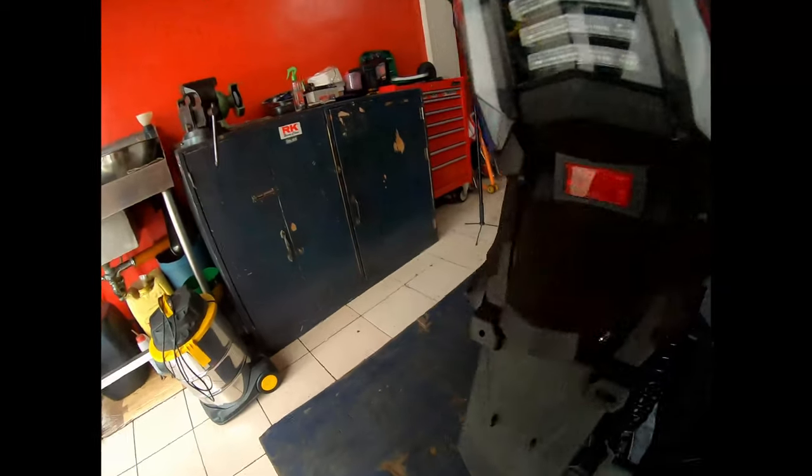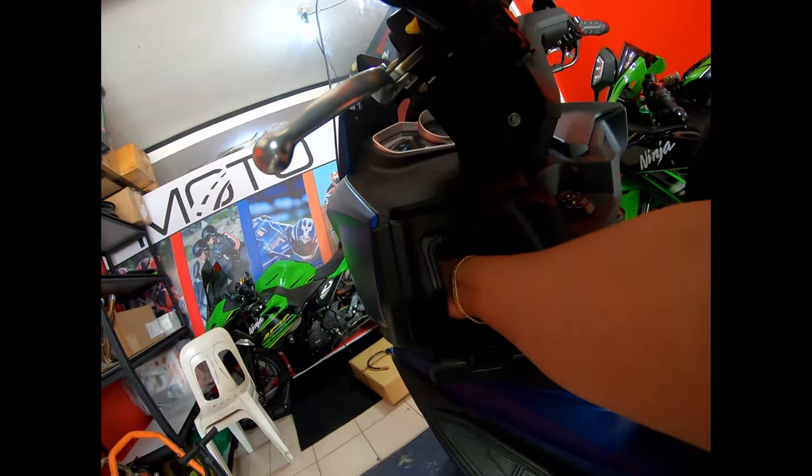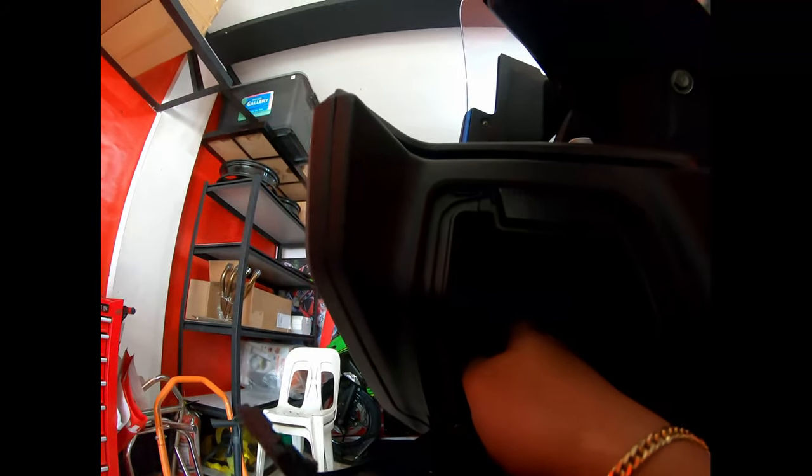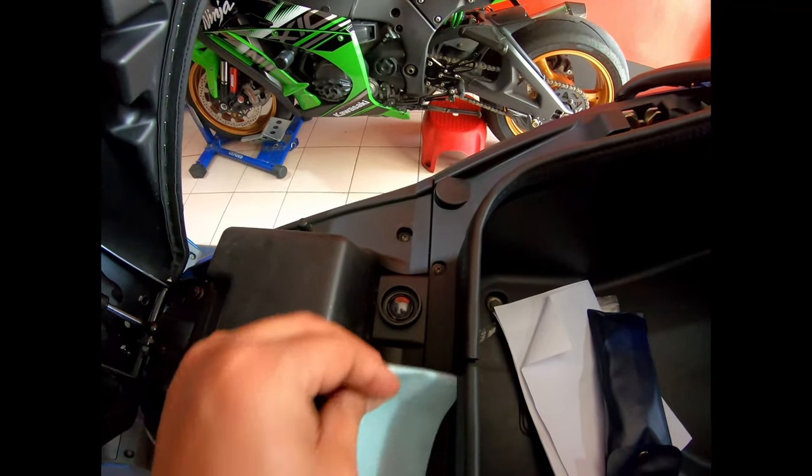Next, we'll warm up the bike. Additional features of the Exciting: it has a USB port. You can see the USB port here — the cover is rubberized. Another feature is a light inside the under-seat compartment. When you open the seat, the light turns on. This is the sensor for the light — when you cover it, it detects that the seat is closed and the light turns off.